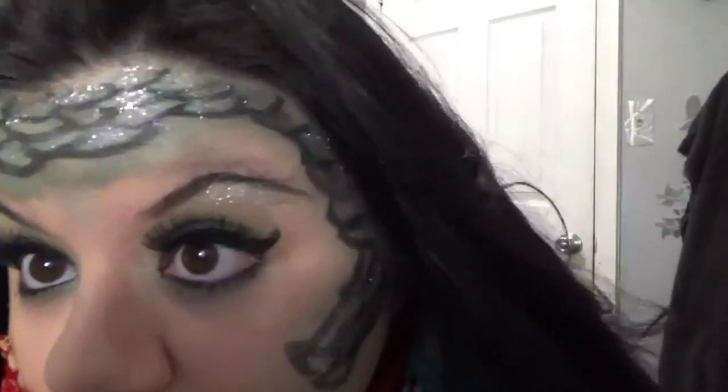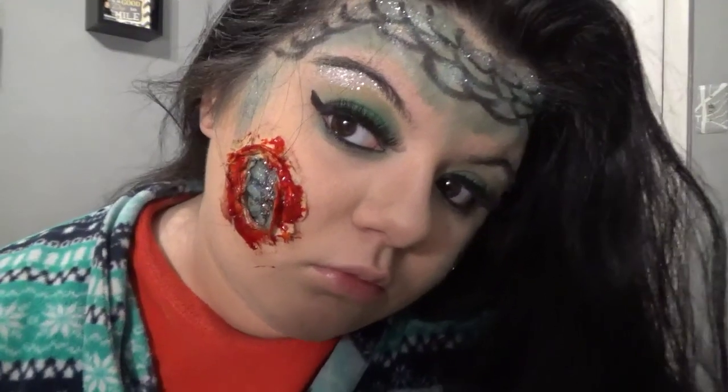So guys, this is the final makeup look — it's very sparkly and then we got the wound. This is honestly the best work I've probably tried to do. I'm not really good with lining, obviously you guys could tell, but I tried my best. I made an open wound and I made gills and I thought it came out pretty good. I know I could do better but I hope you guys enjoyed this video. Give this video a fat thumbs up and I'll see you guys in my next video — bye guys!